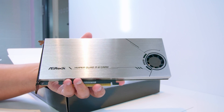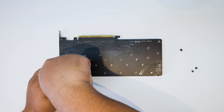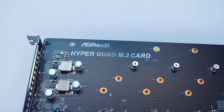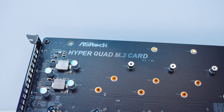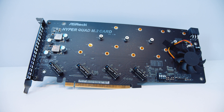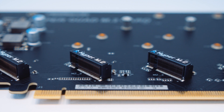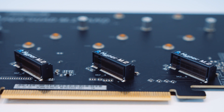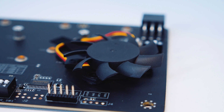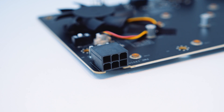Next up is the Hyper Quad M.2 card. Basically this allows you to install four M.2 drives in a RAID configuration on this motherboard, and it should work with other motherboards as well. We've seen Gigabyte doing this with their extreme boards too. Looking at the card without the top cover, there are four PCIe M.2 connectors — it won't work with SATA M.2 drives. It's actively cooled with a fan, and there's also an additional six-pin PCIe power connector for some extra power for all your drives.